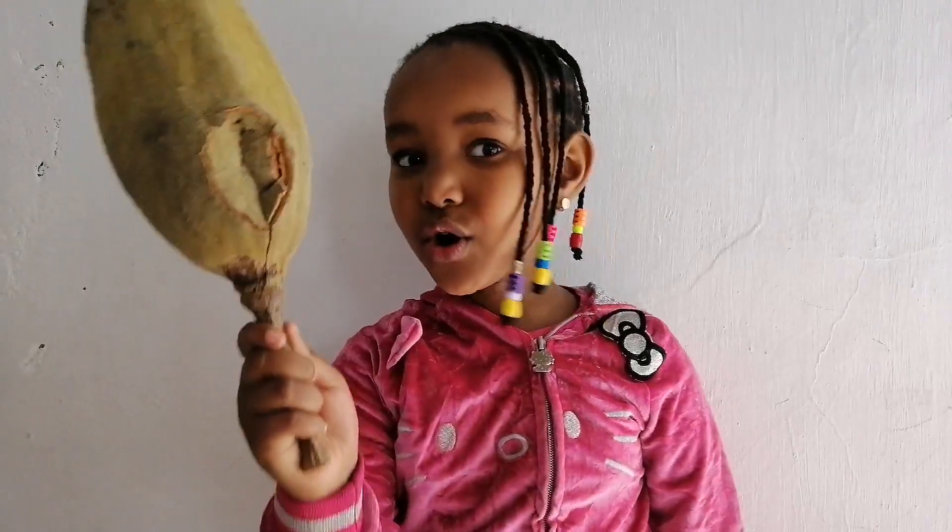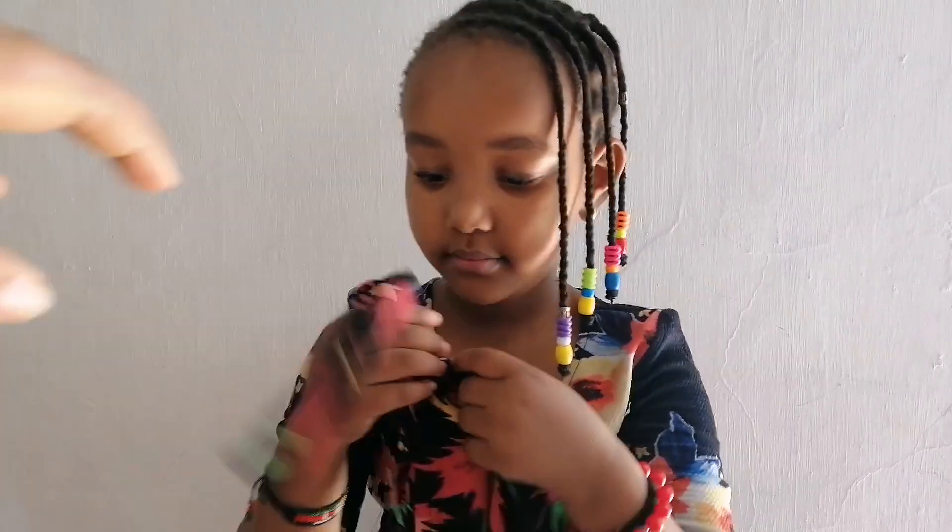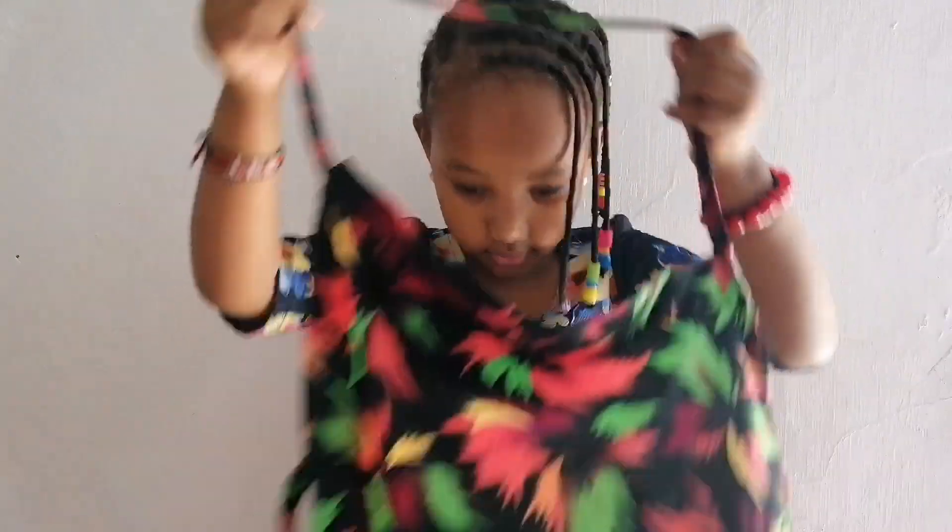We're making Mabuyu! Look at the Mabuyu! First, you have to put on your apron. Number 2, you go and wash your hands. Let me go and wash my hands!